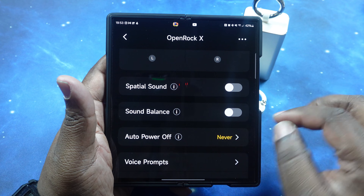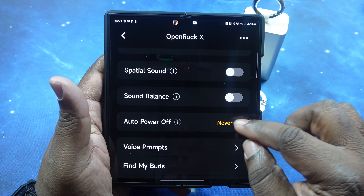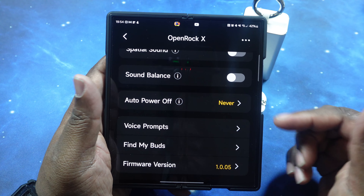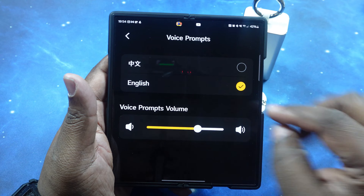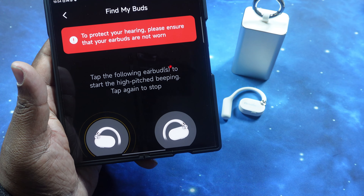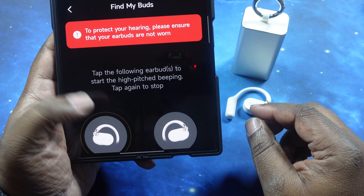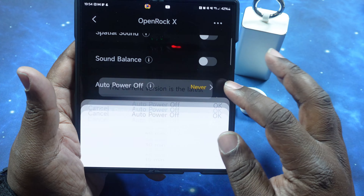Coming back to the main page, in the center you've got a picture of the earbuds, and right below that you've got battery levels for both left and right earbuds as well as the case — that's nice. Moving down, you've got the equalizer with presets: Rock mode, Relax mode, Boom mode, and Custom. Tapping Custom gives you a seven-band equalizer where you can fine-tune to your preference.